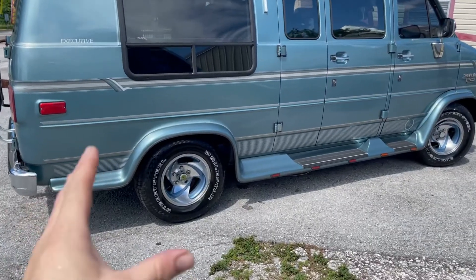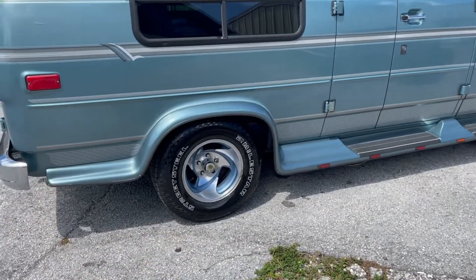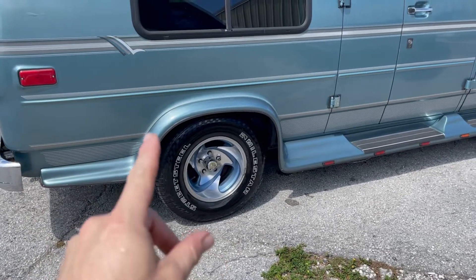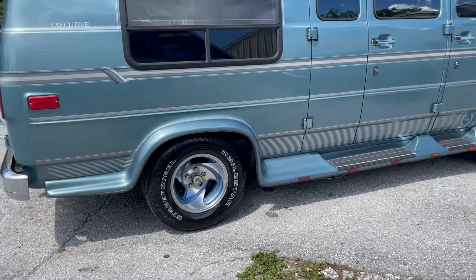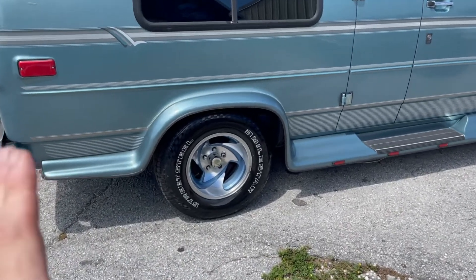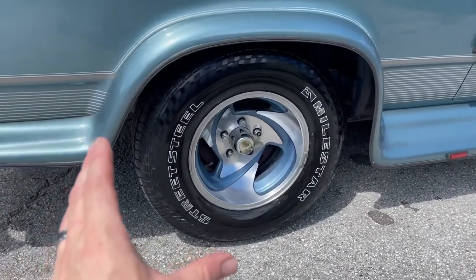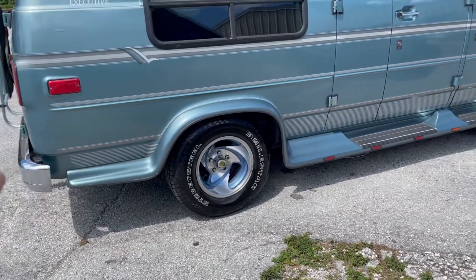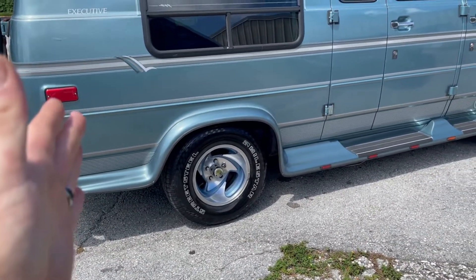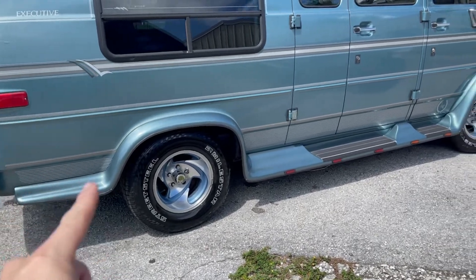We obviously went a lot further with these rims than originally planned — didn't just clean them, but polished them out, painted the letters, and put some dressing on there. You can see how amazing these came out. I've already made a completely separate video on this, and I'll leave a link to that. That's the video where you can win yourself a few bottles of Super Clean.